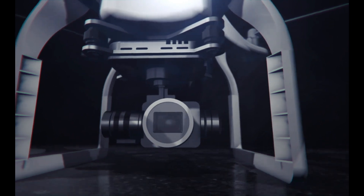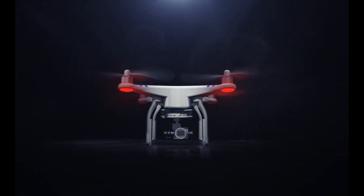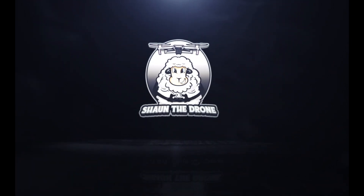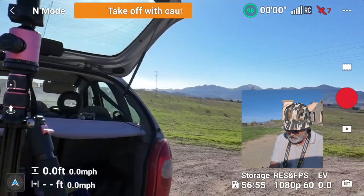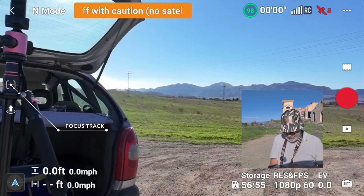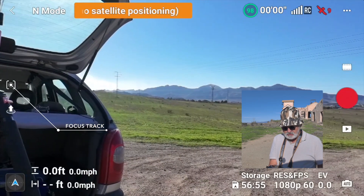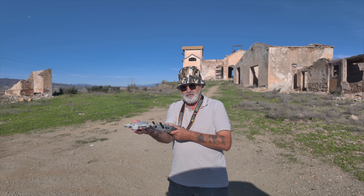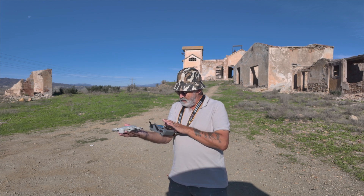The drone's on, the Neo's on, and I've got my RC2 on. If you look at the screen, we haven't got waypoints, but you've got Focus Track just above the auto take-off button. I'll just get the drone sorted first. I wanted to show you what it looks like on screen, so let's do auto take-off — what I love about this drone is you can just launch it from your hand.